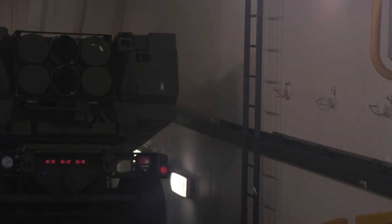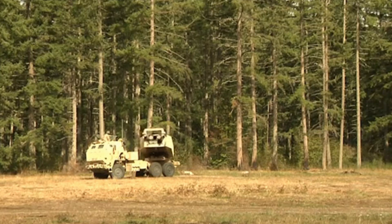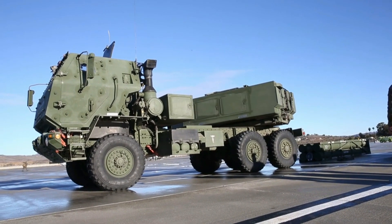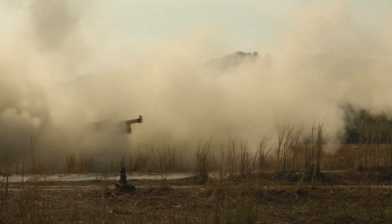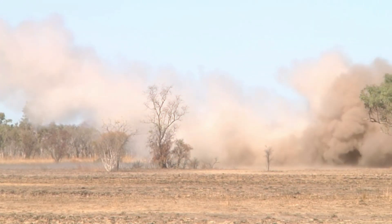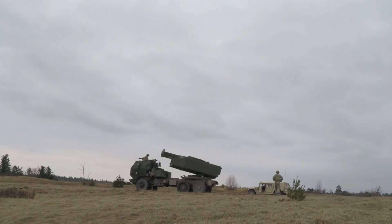The HIMARS carries one pod with either six Guided Multiple Launch Rocket System rockets or one Army Tactical Missile System missile. It is based on the U.S. Army's FMTV five-ton truck and is capable of launching all rockets specified in the Multiple Launch Rocket System family of munitions. The ammunition pods are interchangeable with the M270 MLRS.